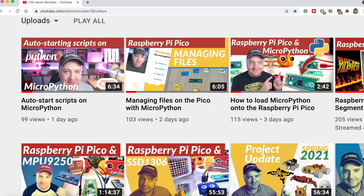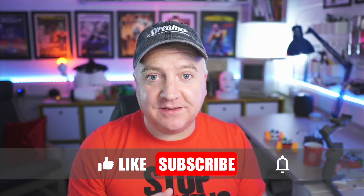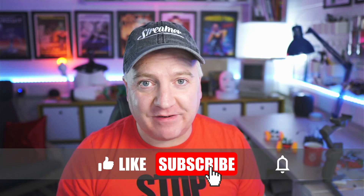If you're liking these short-form videos, and if you haven't already subscribed to the channel, why not hit the like, leave me a comment, subscribe, hit the bell, and you'll get notified whenever I go live with a new video.